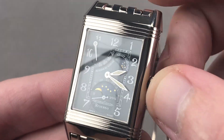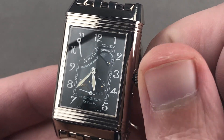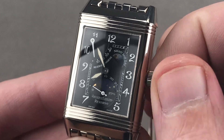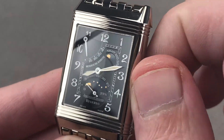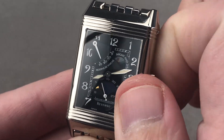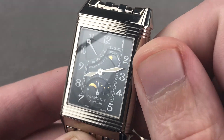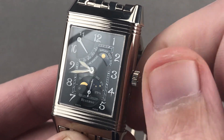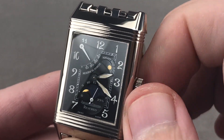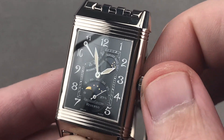The hands themselves are original factory tritium, as back in 1999 JLC was still using tritium on its dials. You can see the watch features a power reserve indicator for its manual-wind caliber 823. When fully wound, it has 45 hours of power reserve, and of course there is that poetic night and day indicator. For those of you who think moon phase complications move too slowly, you also have the rise of the sun as well as the stars.